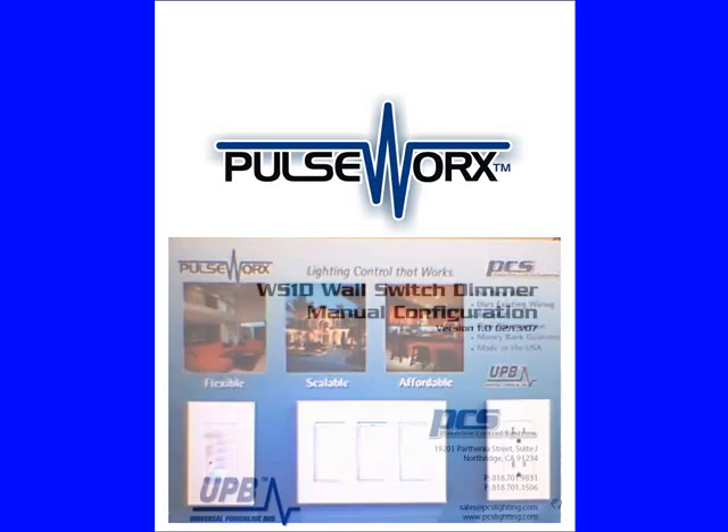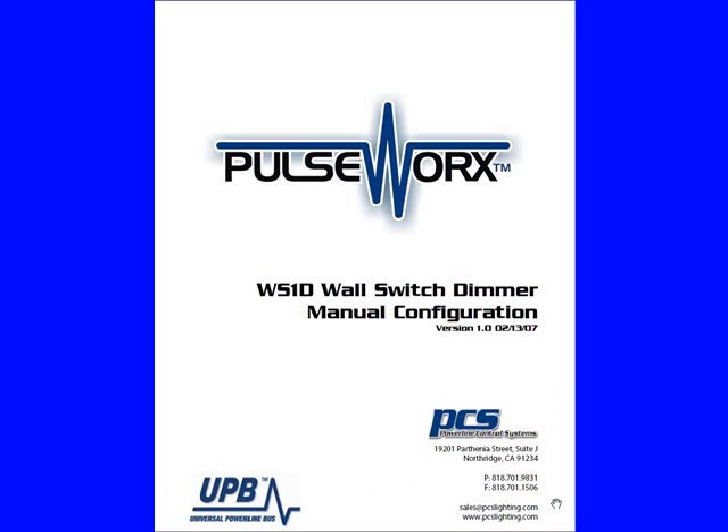If you'd like more information or have further questions, please contact PCS at 888-701-9831, or visit us online at www.pcslighting.com. Thank you.